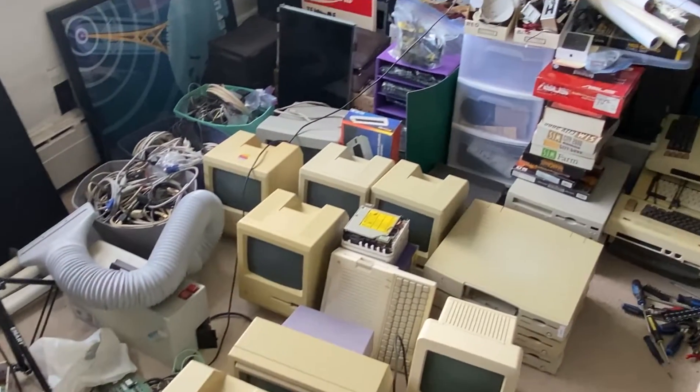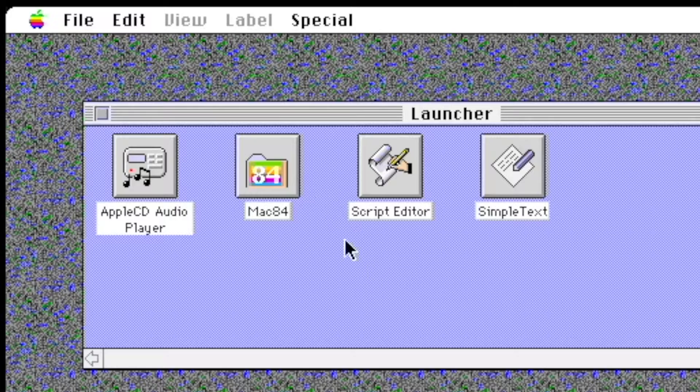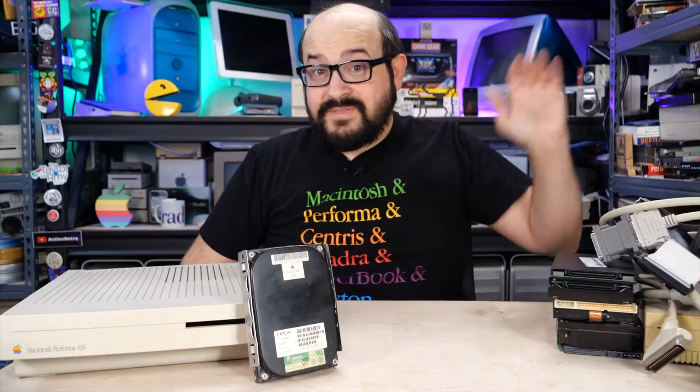Since we couldn't use any input devices, it was looking like this thing was going to be e-waste and there was really no other way around it. But, being the Canadian Computer Collectors, we shelved it instead of throwing it out until we could find a solution. That solution sort of fell into our lap. After the video, a few friends of the channel reached out.